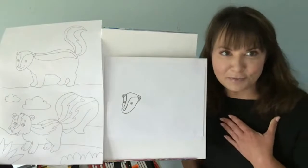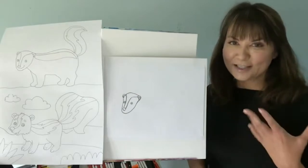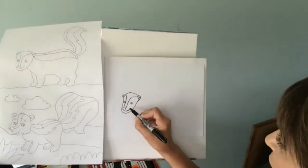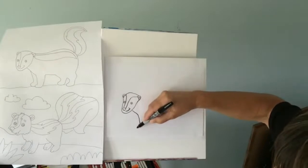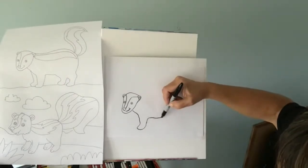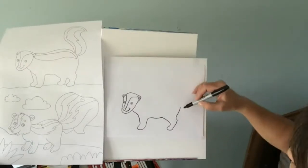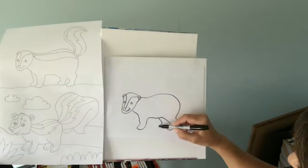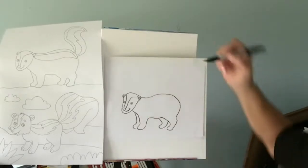I want my skunk to be cute. I want mine to be nice and smiling — he's not going to spray me. He's a cute, fun skunk, so I'm going to give him a smile. But you can make yours growl if you want to. I really didn't know that skunks growl — I would be really afraid if a skunk growled at me. Here's one leg, and that's the back leg. I'm going to come around and back, and give him this leg here and then the other leg over here. And don't forget the stripe.